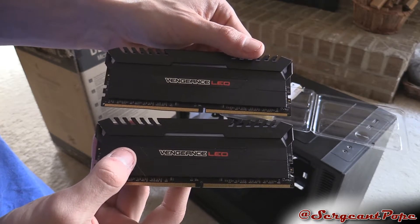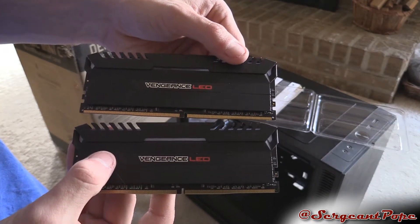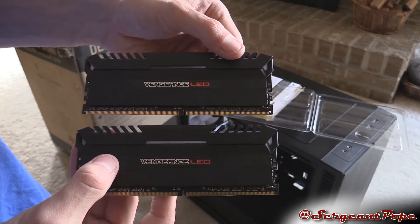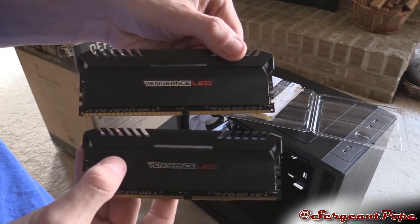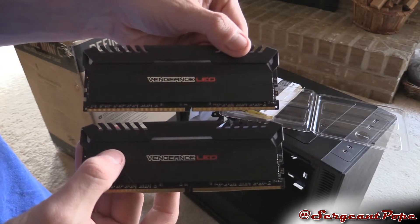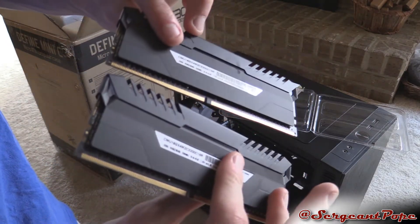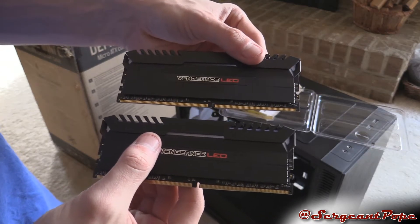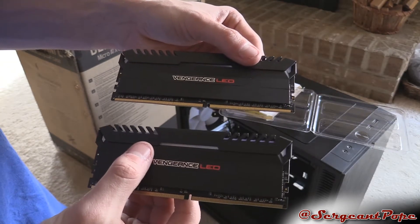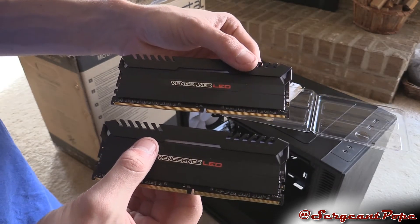So yeah, thank you guys for watching this unboxing video. I know it's simple, and I don't have the computer built yet so I can't show you what the lights look like right now. But I will have a video of building this computer and I'll probably show the lights then. If you guys thought this RAM was cool, let me know in the comments section, and let me know if you're building a Ryzen computer and if you're having any issues getting storage — both SSDs and RAM — because the prices are freaking expensive right now, so keep that in mind.